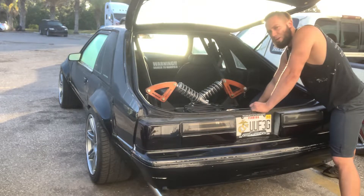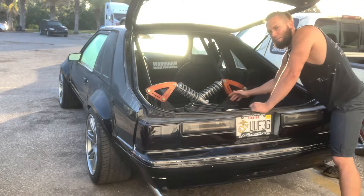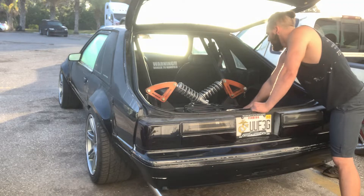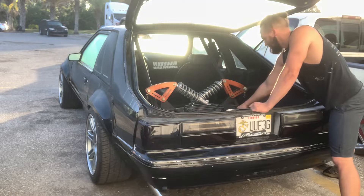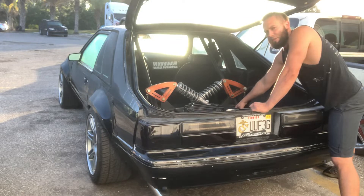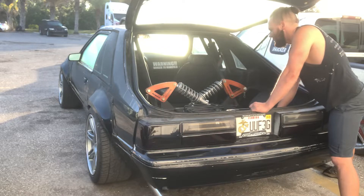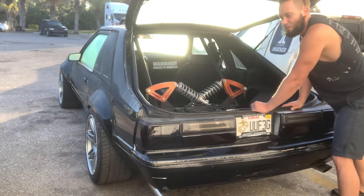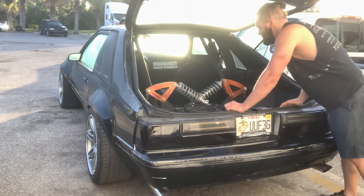The original spot welds over time started kind of pulling up and popping — you'd get a little pop hitting some bumps. They were basically trying to separate. So I pulled the IRS back out and welded all that solid, so the subframe is now part of the body. Anybody looking to do that — that's a major thing to do, especially if you race or beat on your car.